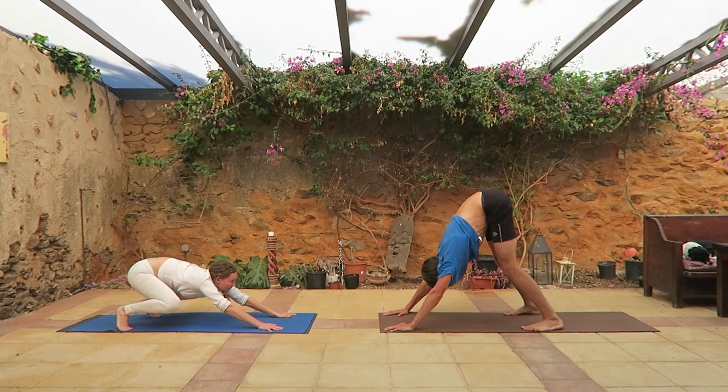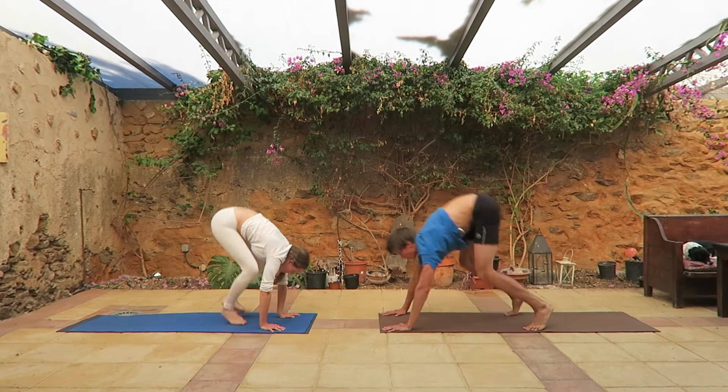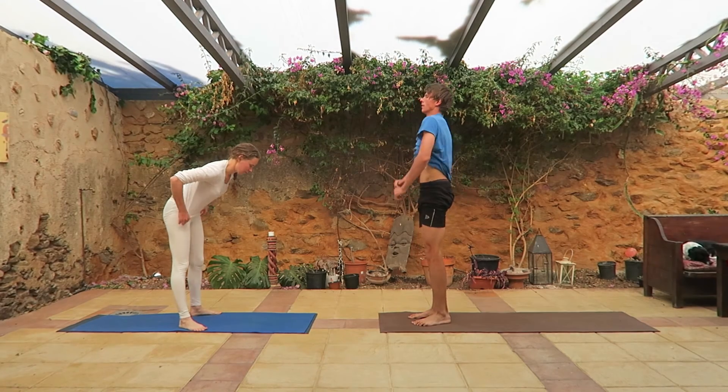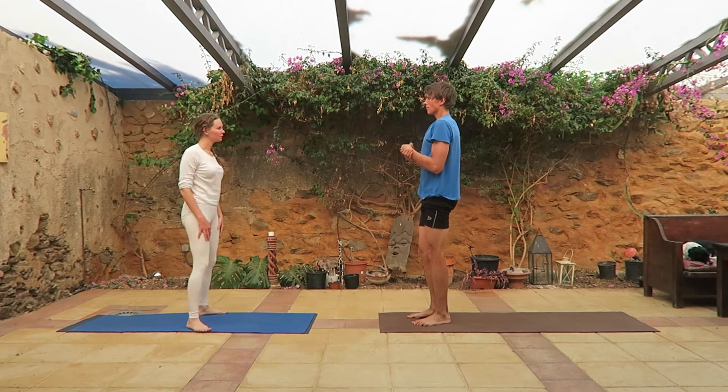Go into triangle, bend your knees, jump. Take a breath and next position: firefly pose.